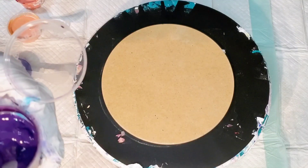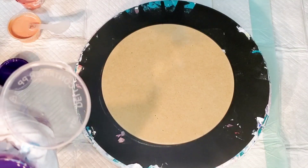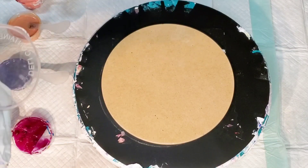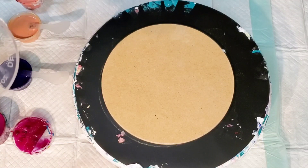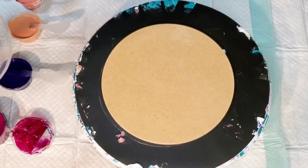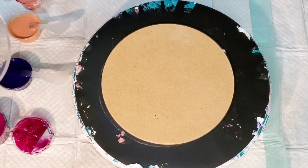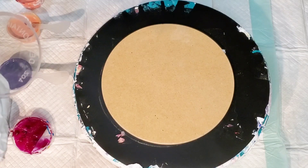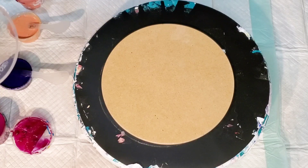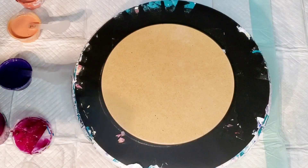I'm just thinning down my purple a little bit — it's a little thick, so I'm just adding a little bit of Josonia to it. Unfortunately that will introduce some bubbles, but since it's my top color, if it's too thick that can definitely make it a lot more difficult to blow out. It's a little better now; I'm probably still going to have to drizzle it.